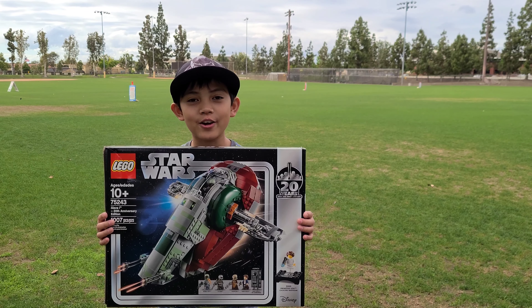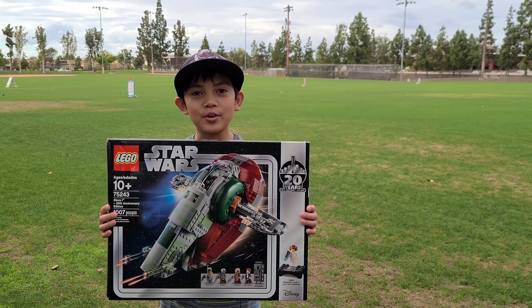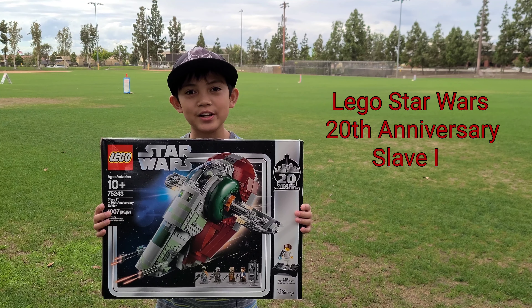Hey guys, welcome back to another video. I'm Brickmaster Nate, and in celebration of 100 subscribers, I have an unboxing video of the LEGO Star Wars 20th Anniversary Slave I.